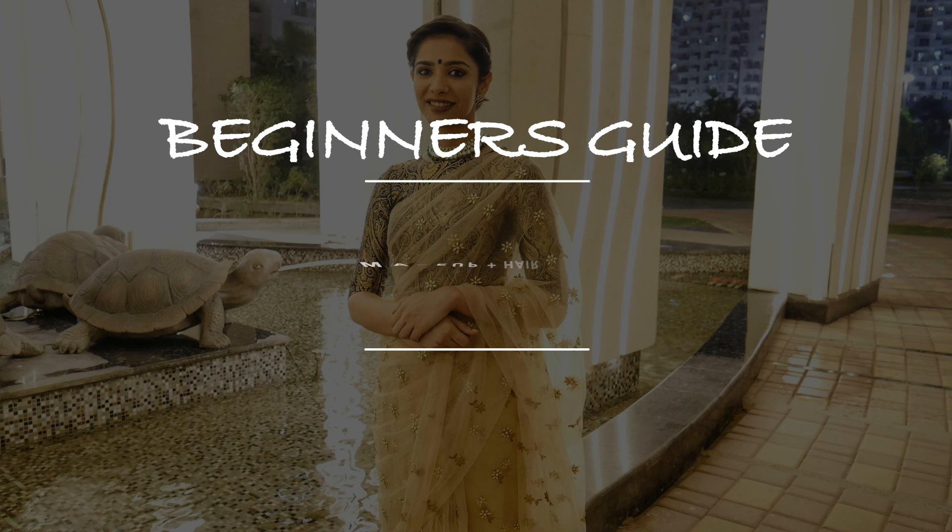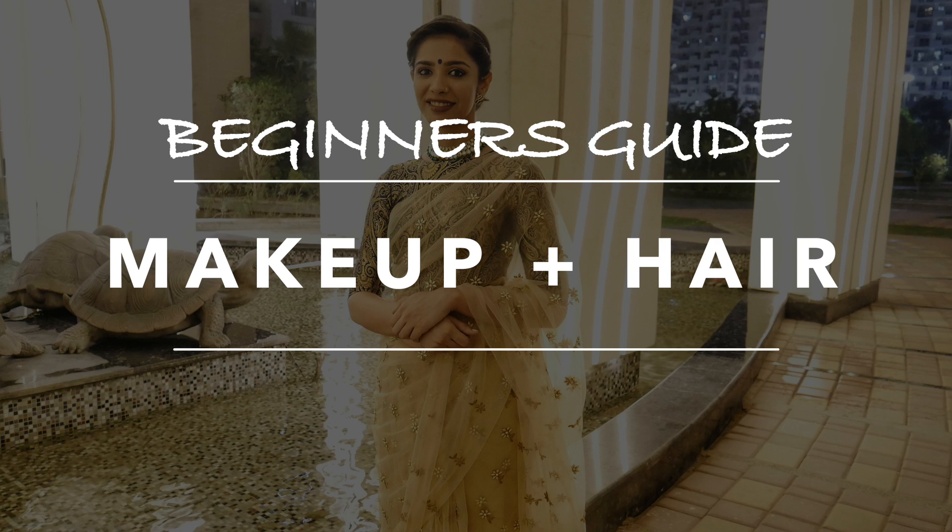Hey everyone, welcome and thank you for joining. I'm Prirna and in this video I will be sharing a step-by-step guide to get this hair and makeup. This look is apt for a wedding or for a festival, so let us get started.